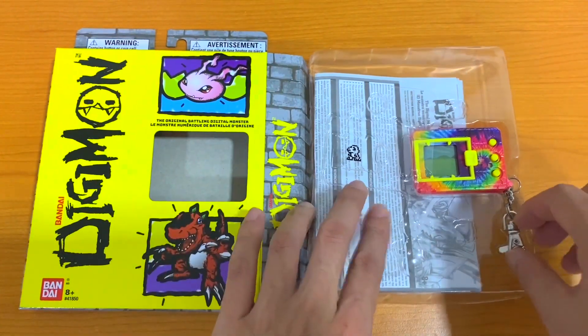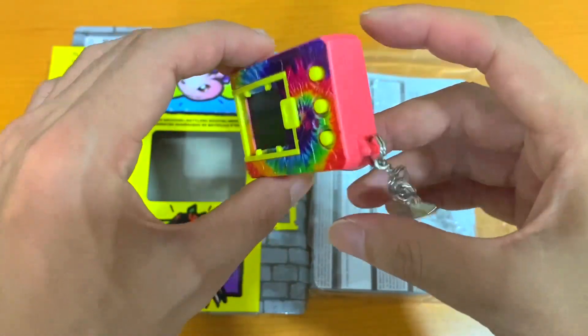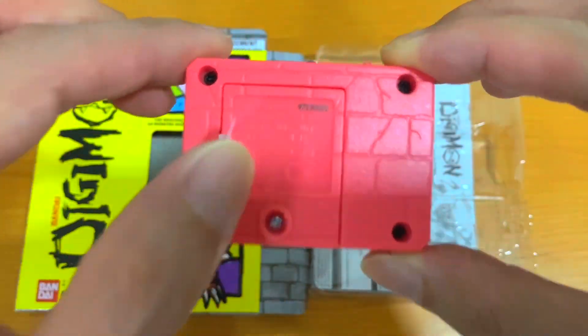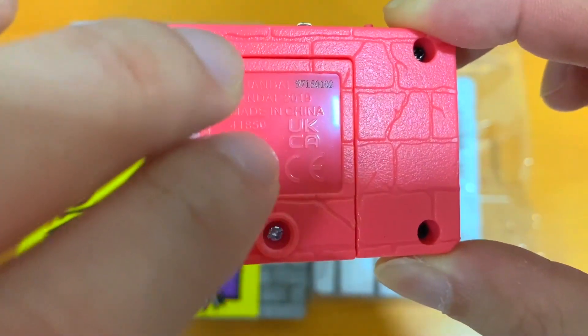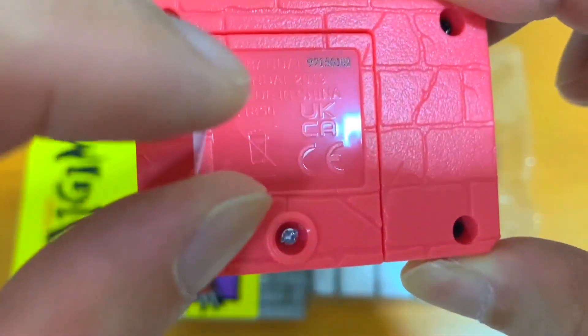And finally, the tie-dye version of the VPAT. The back is just like that — same as the VPAT X2 shells. At the back cover here, you can see the UK and CA markings.